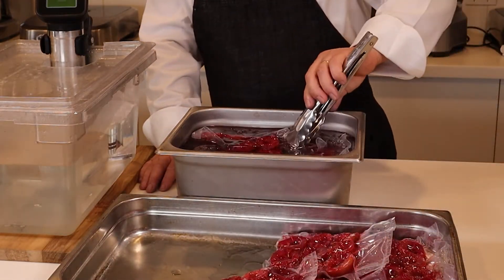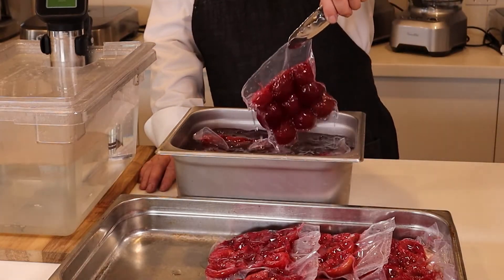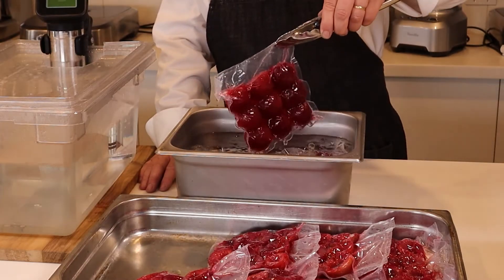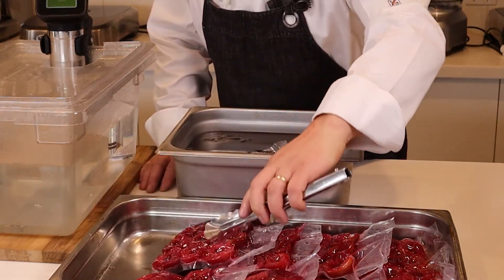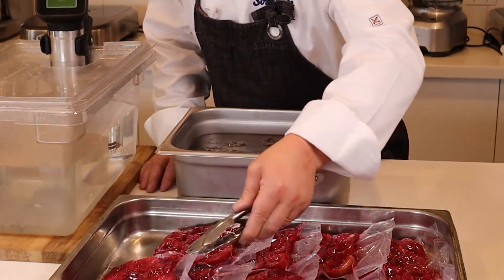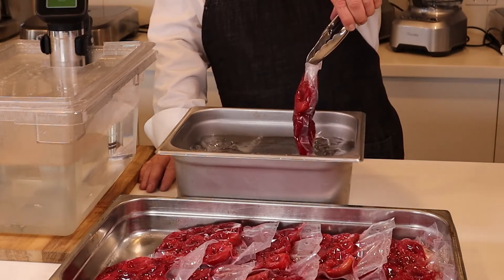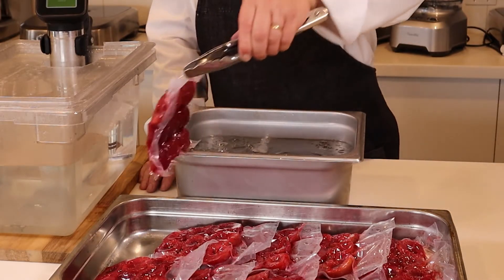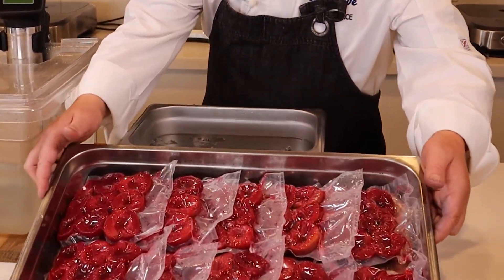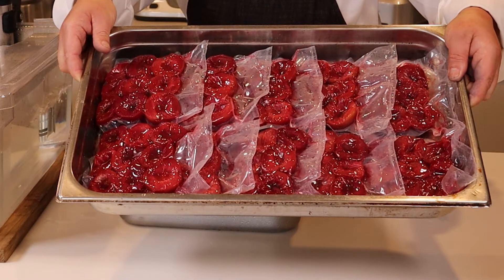That's stewed plums cooked sous vide. These plums can now be pureed and passed through a fine jam sieve to make a beautiful plum puree that can be used to make jellies or fruit-based desserts. Thank you for joining us at the Sous Vide Australia Upper Room Cooking School for Poached Plums Sous Vide.